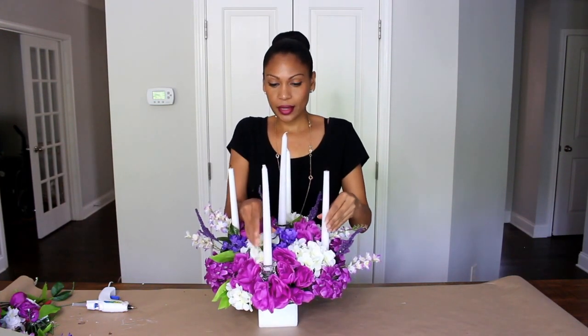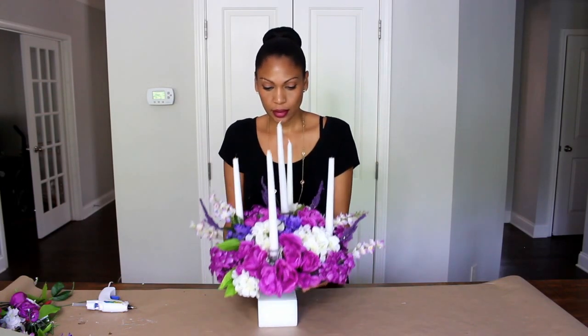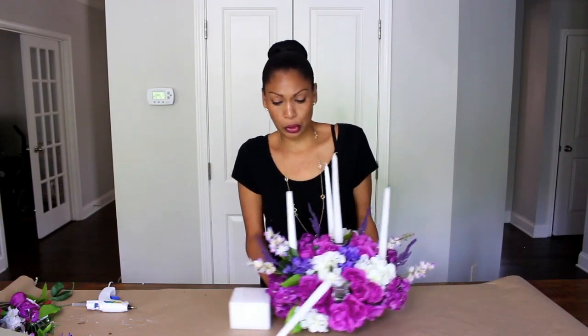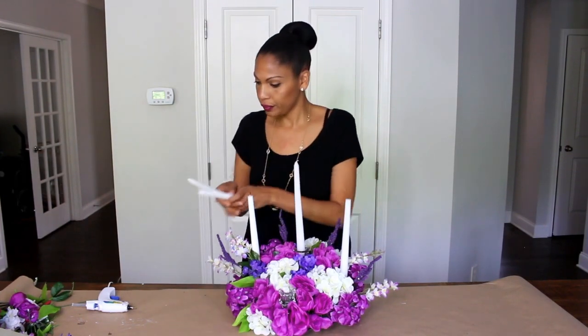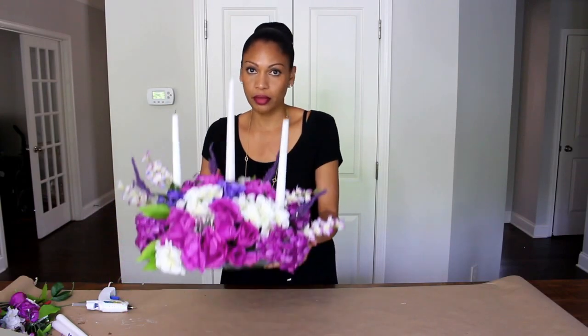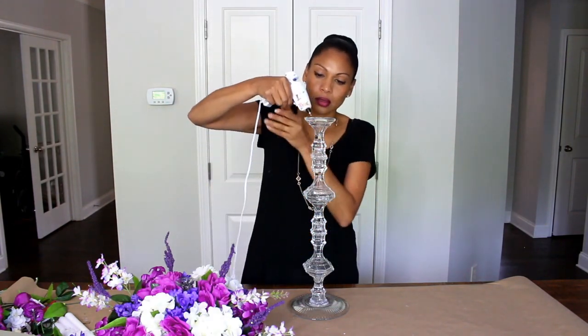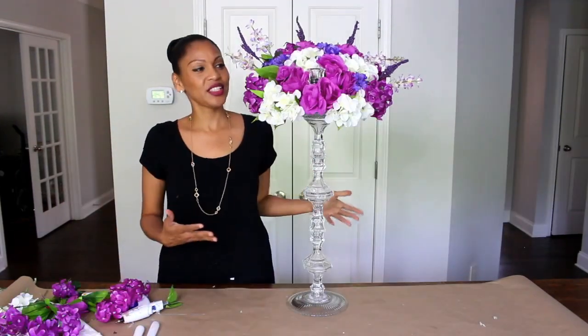Now it's time to put it on the base. Let's put this to the side for now — it's actually not heavy. Now it's time to glue these two together. Here's the finished product. It's amazing, very elegant, very beautiful. I'm in love with it.